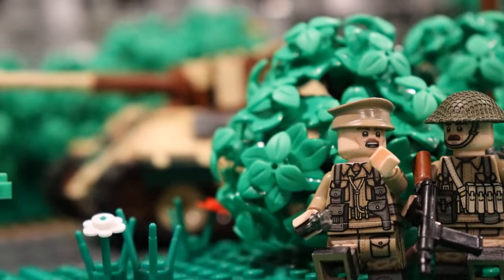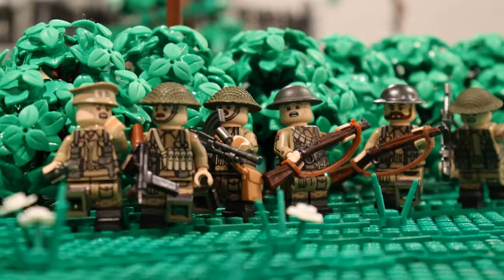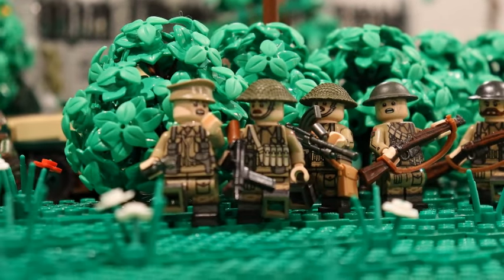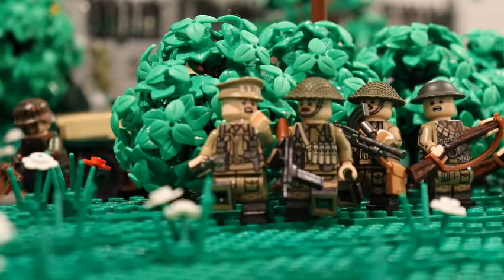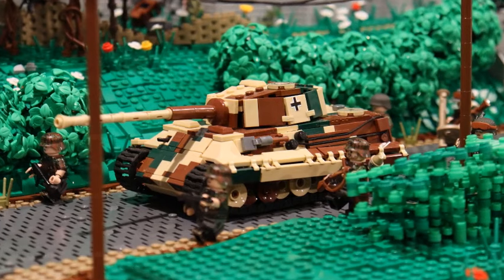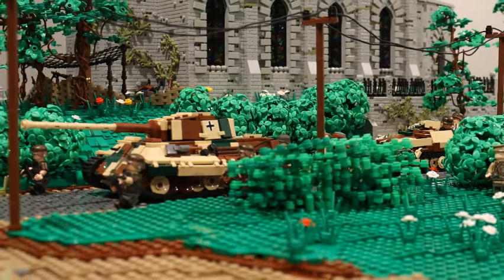Hey guys, Garen of Battlefield Bricks here for episode 12 of Building Con. Thanks to everyone who watched and supported my last video — it means a lot and the feedback is always appreciated. Last episode we hit the like goal, so if this video can also hit 150 likes in the first week, I'll have another video ready by next Thursday.